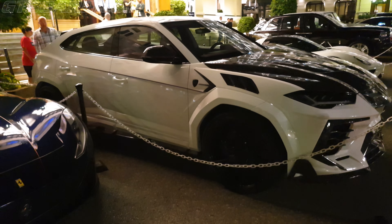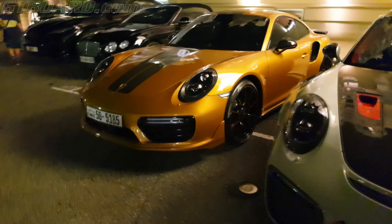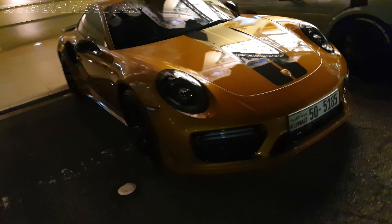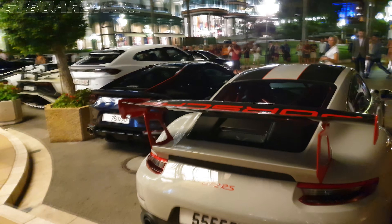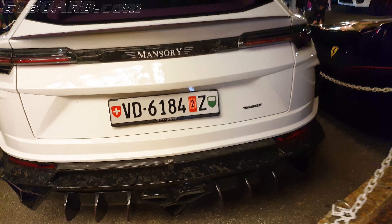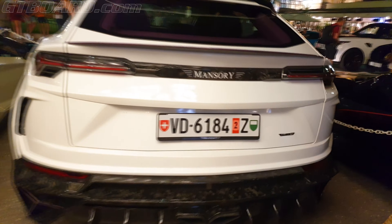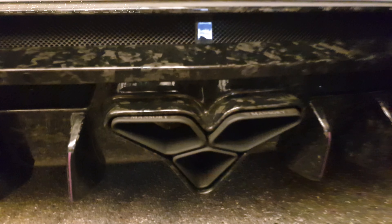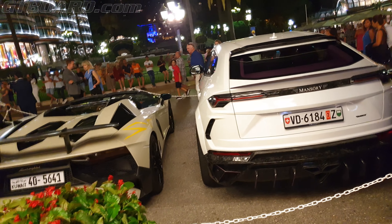The wheels look surprisingly stock. Anyway, we have the GT2 RS, we have the 911 Turbo S exclusive series. And the 812 tailor made. It's funny — the world's most discreet little Mansory logo and this huge body kit. Where do Mansory come up with all these ideas?